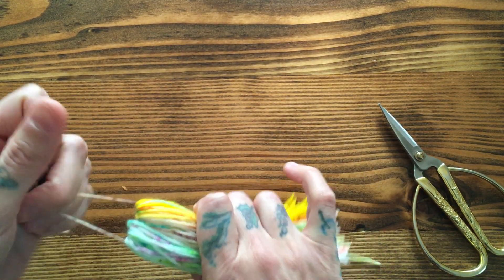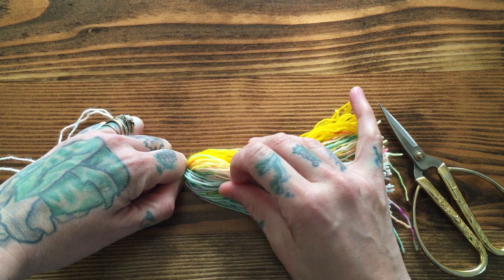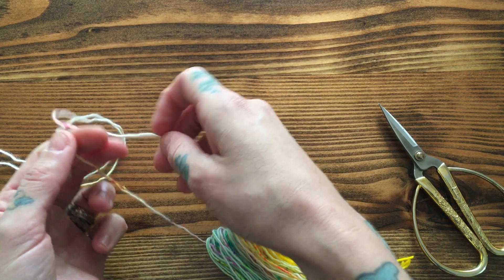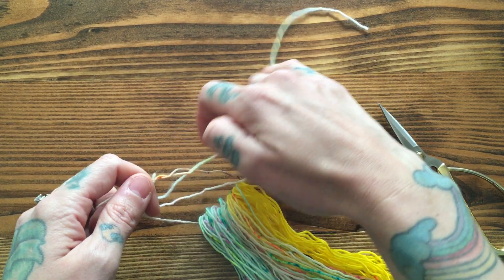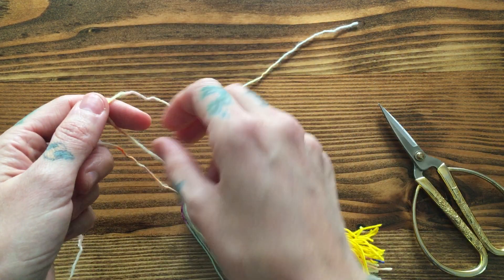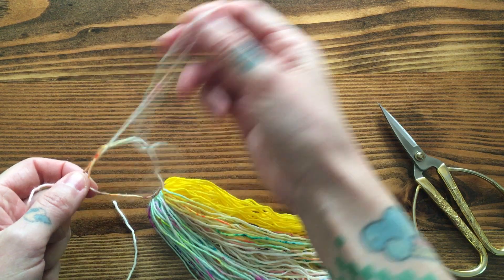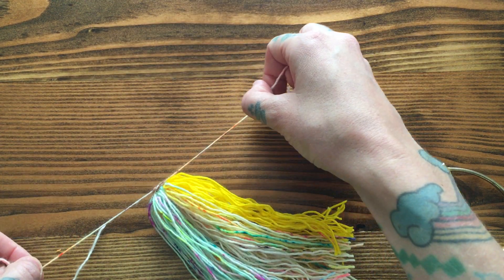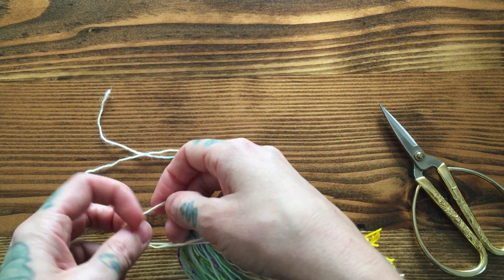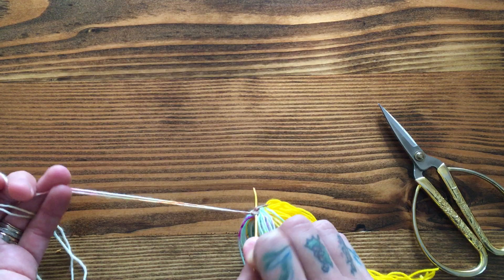I'm gonna go ahead and tie this top, then you're gonna go about half an inch to an inch down and give your tassel a little head. The way I like to do it to keep it snug is just a regular knot — you could even do two — and then I follow it up by holding both strands together and doing one extra knot. I really like to secure my tassels, then do one more and I just stick my tapestry needle in here to get it really close to the base.